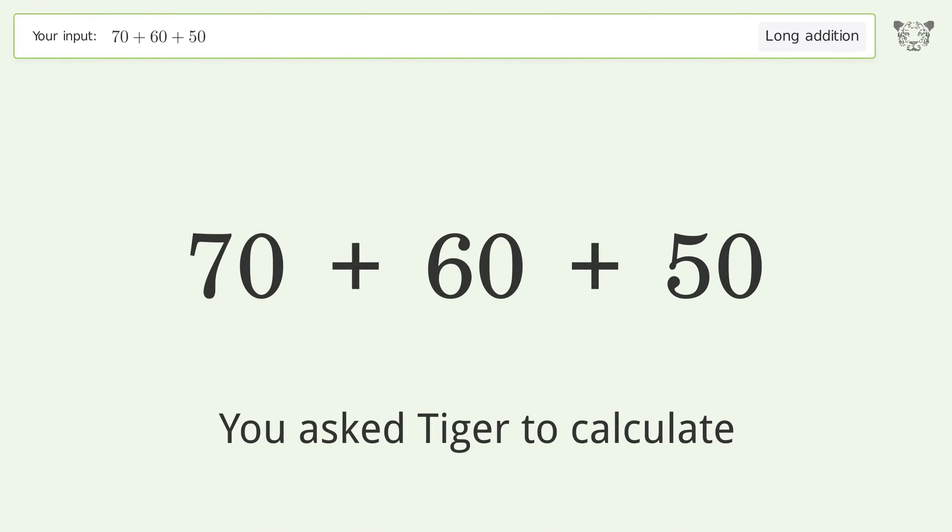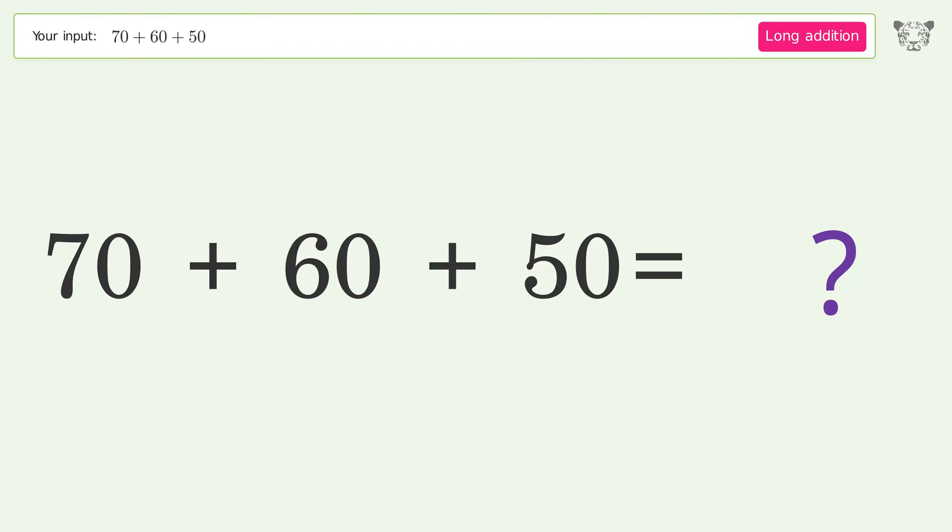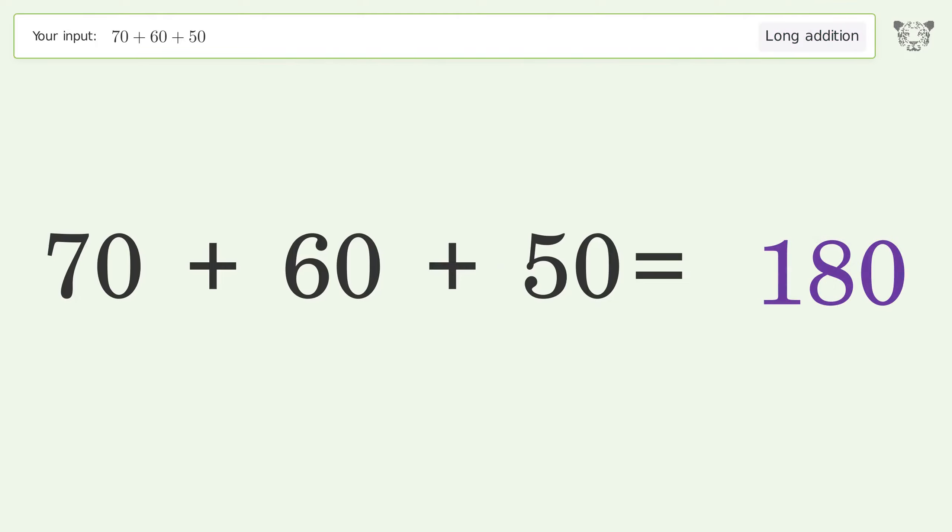You asked Tiger to calculate. This deals with long addition; the final result is 180.